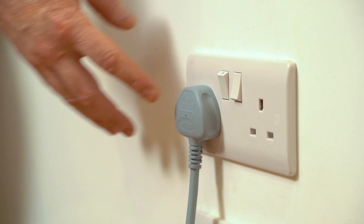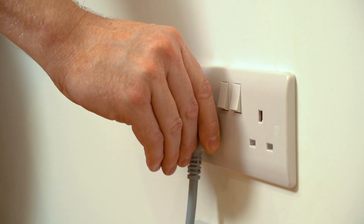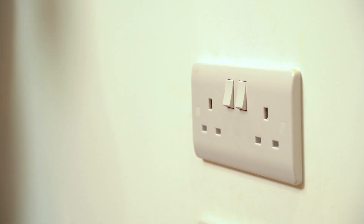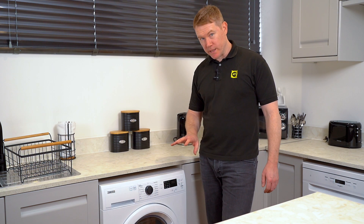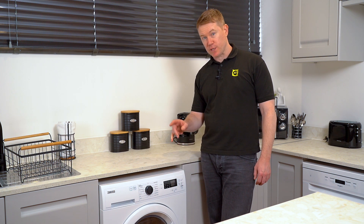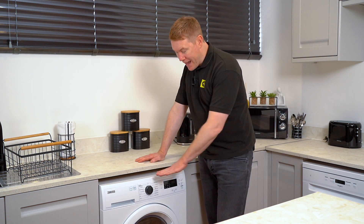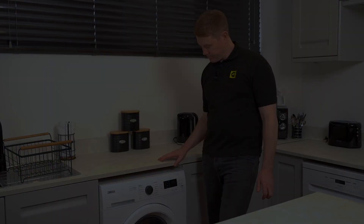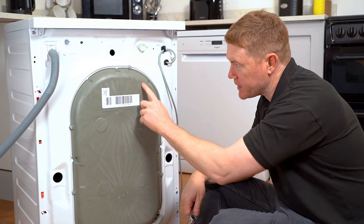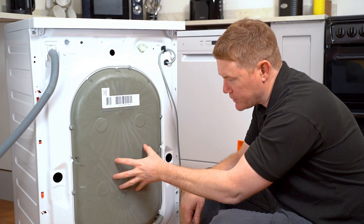Safety first — always remember to switch off and unplug an appliance before carrying out any work. To access the area we need, we need to remove the back panel of the appliance, so we're going to have to pull the machine out from underneath the countertop. With the machine out and turned around, here is the back panel that we need to remove.